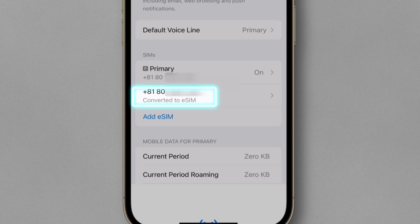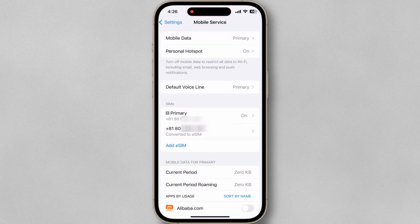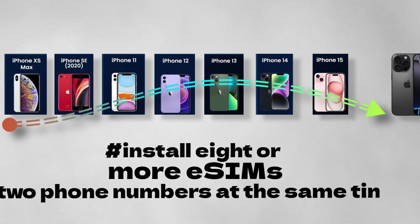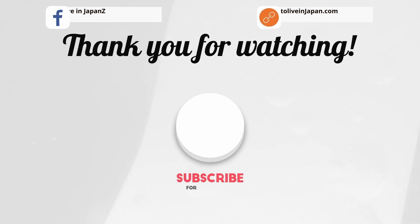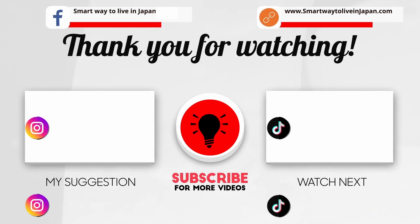Now it will take a little bit and you can see my eSIM is on the primary one. You can install eight or more eSIMs on an iPhone and use two phone numbers at the same time. I hope this helps. Thank you for your time today and I'll see you on the next one.